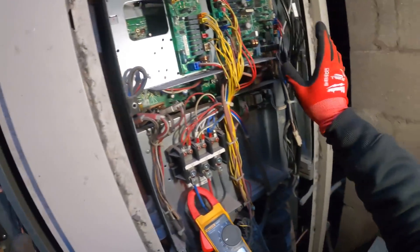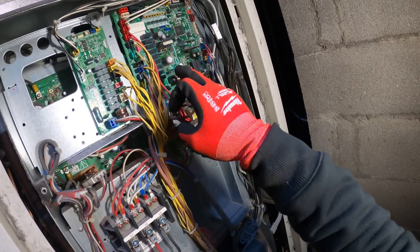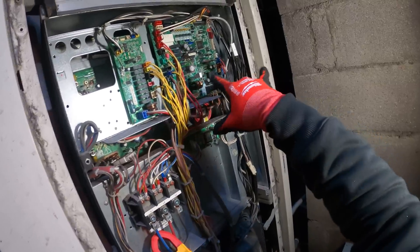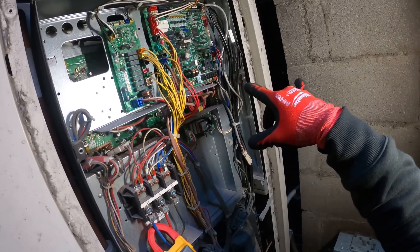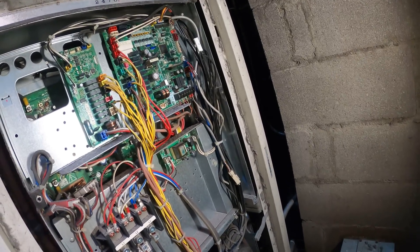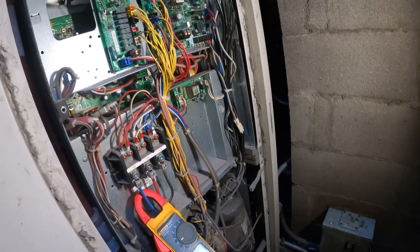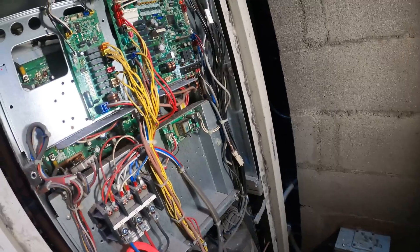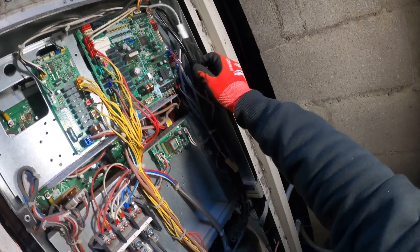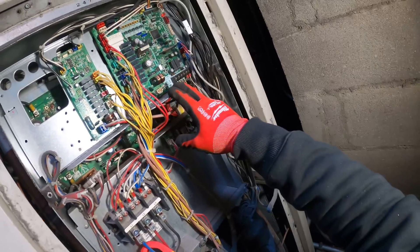To be safe, change both — you can't go wrong. But let's say you change just the thermistor and for some reason the board also went bad, now it's going to be weeks before the unit gets back into commission. Right now it's heating season and they need their heat. So I would order both the board and the thermistor. The proper approach is step by step — start with the thermistor — but to be safe, have that board on hand.